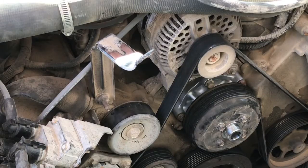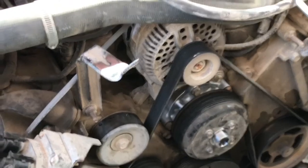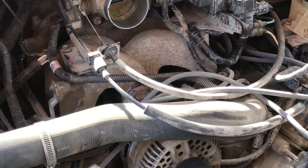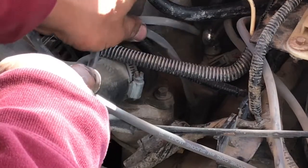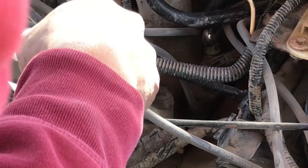Water pump is on, belt is on, I tightened those little bolts on that little hub. Let me get the thermostat — let me see if I can get you a better view. The thermostat housing is right here — let me go ahead and get that hose out of the way.